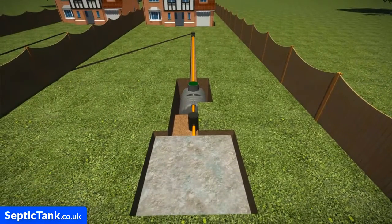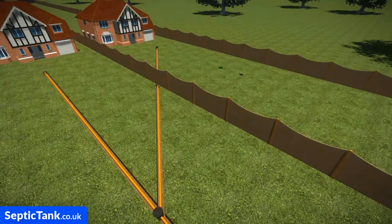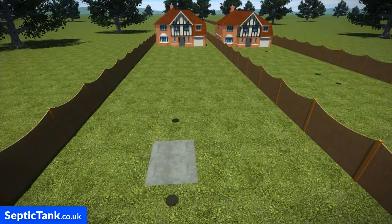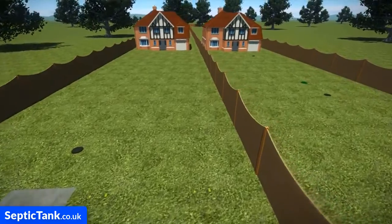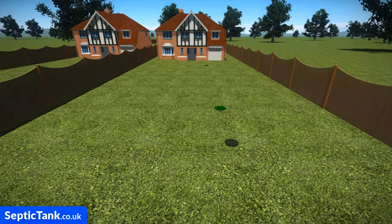Once you've installed everything, simply cover over with soil. The last thing to do is disconnect the pipe that goes to your neighbour's septic tank. Job done — you're now cut off from your neighbour's septic tank. They've got theirs and you've got your very own septic tank. No more problems, no more stress.